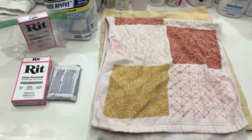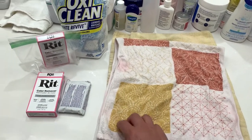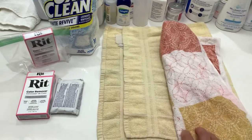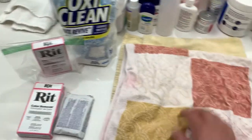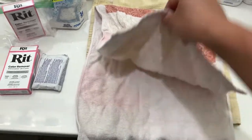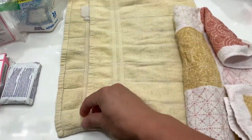Hey there, so this is a demonstration on using the RIT Color Remover in combination with OxyClean White Revive to remove color bleed stains. A couple weeks ago, I had an accident where a pair of red shorts were washed with my towels and one of my t-shirts, and it bled into the towel. It's quite apparent in this white towel, and this is a towel I got from Kyoto, Japan, so it's not replaceable. It's bled all over onto the white, and it's also apparent in this yellow towel, but not as much.